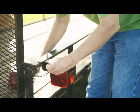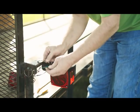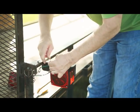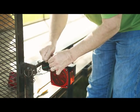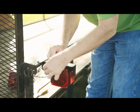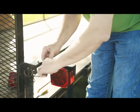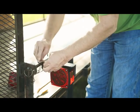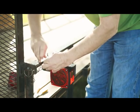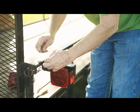Ground the light to the trailer frame, if required. Install a self-tapping sheet metal screw through the ground terminal, or place the ring terminal over the mounting stud. Some universal-style lights ground through the mounting hardware. If your light does not have a white wire with a ring terminal and the light is being mounted on metal that is attached to the trailer frame, this step is not necessary.